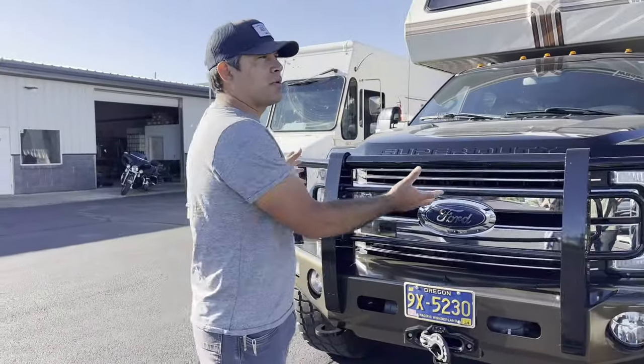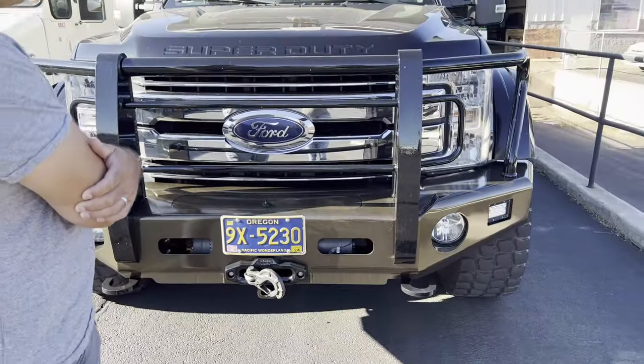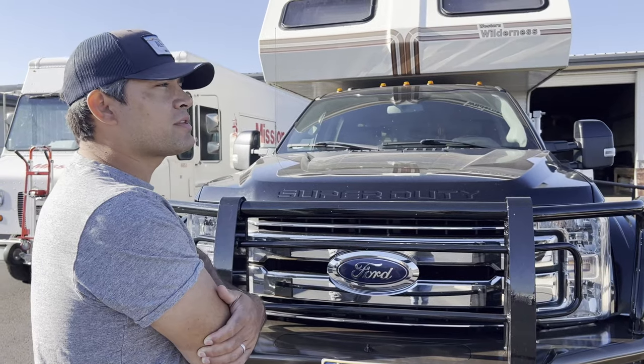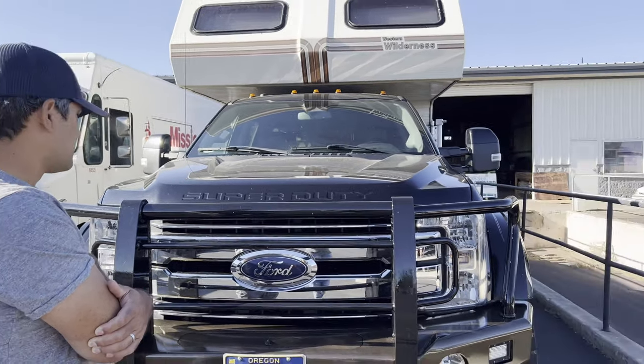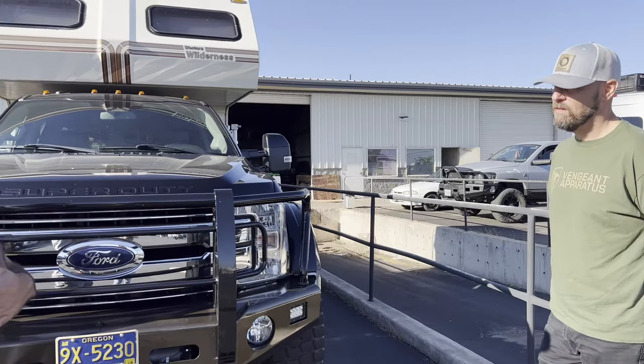What size winch? This is a heavy rig — this is designed around a 16.5Ti. I've seen some people with big rigs run the hydraulic stuff. Do any of your bumpers support something that big? We have an industrial option. So there are options available if you want to run the big hydraulic style winch.